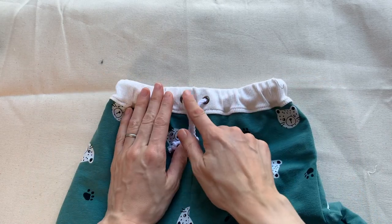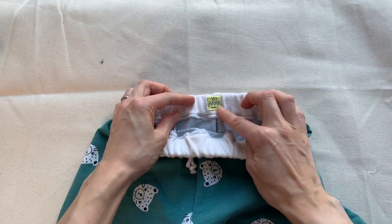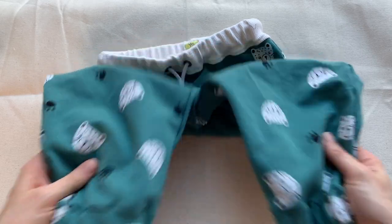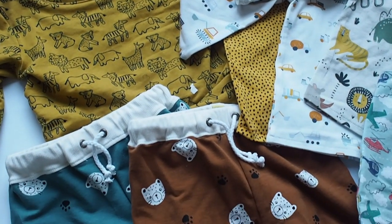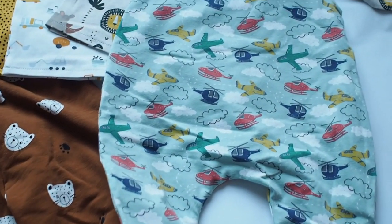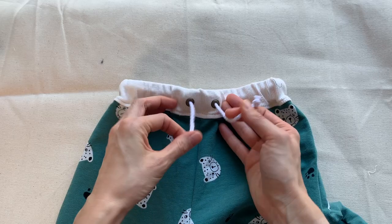Hi everyone, thanks for tuning in. I'm Lauren and this week I wanted to share a quick video of how I inserted eyelets into the waistband of these little trousers I made for baby Solly. I've been making quite a lot of different clothes for him recently — we started stocking the Poppy and Jazz sewing patterns and I've had lots of really lovely novelty and kids jerseys.